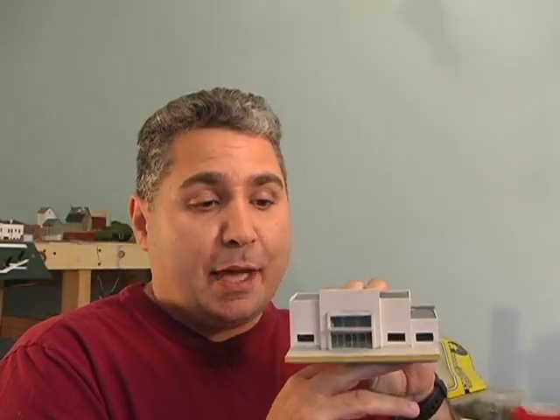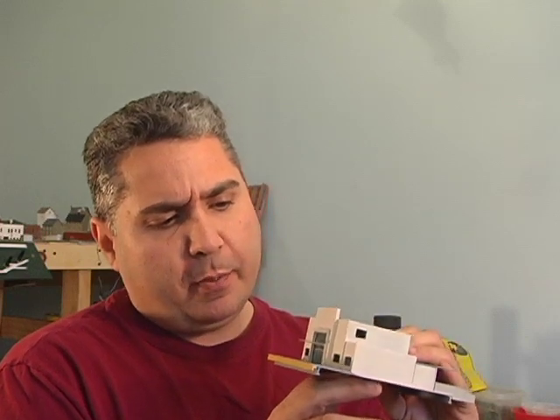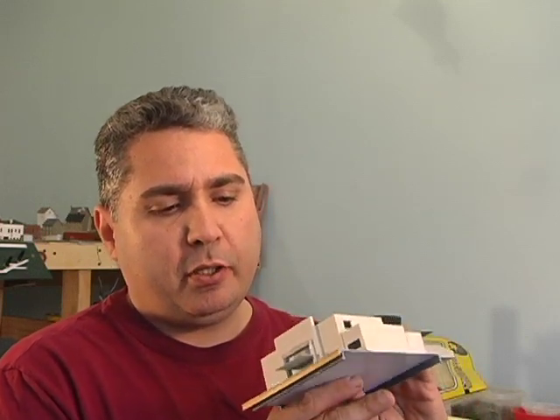Alright guys, I made this whole thing for probably about $10 or $15 just in plastic — a lot better than spending $40 or $50 on a kit. Hope you liked this week's video. These are all simple techniques that you can use to make yourself a great structure. Go to the hobby store, get some plastic, get working. That's your New Year's resolution — don't break this one. You broke last year's.